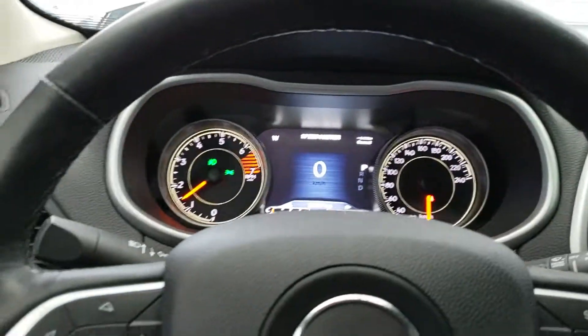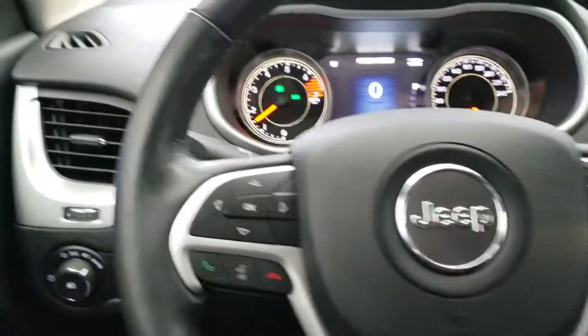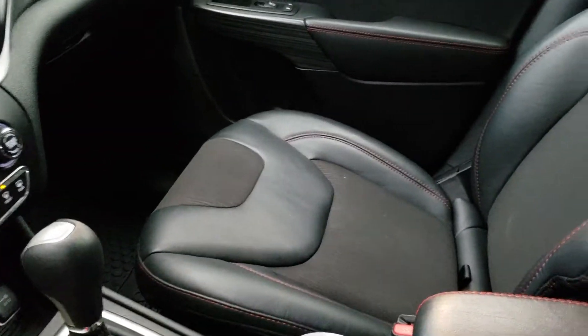Now guys the engine sounds amazing. When are you more available to come on in and test drive this gorgeous Jeep Cherokee? Just let me know. Thank you.